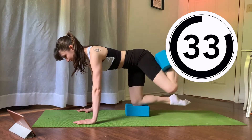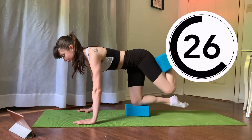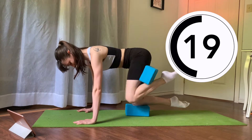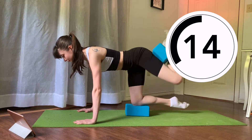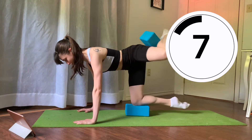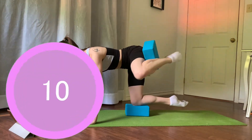Keep going. And let's reverse those circles, going from the back to the side and in. Keep going. Keep your belly button glued to your spine. Don't wiggle those hips.